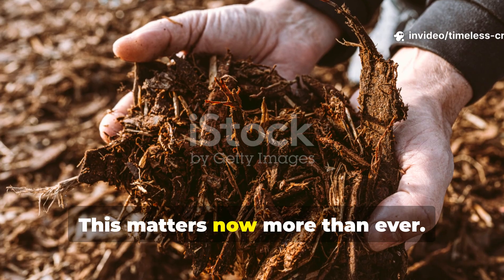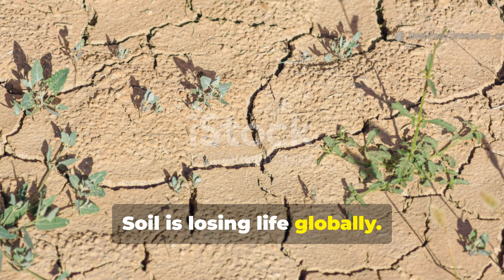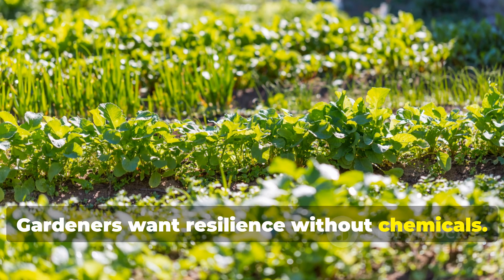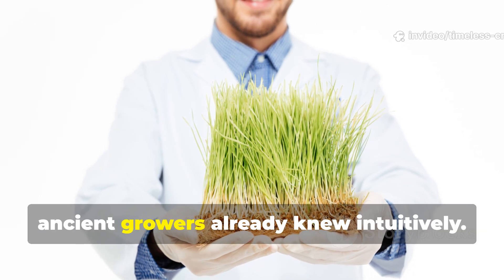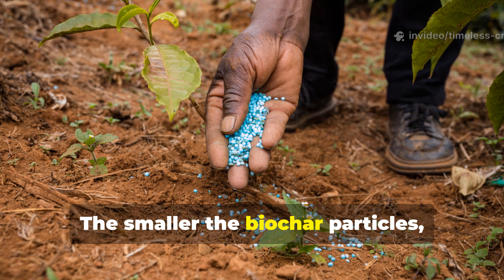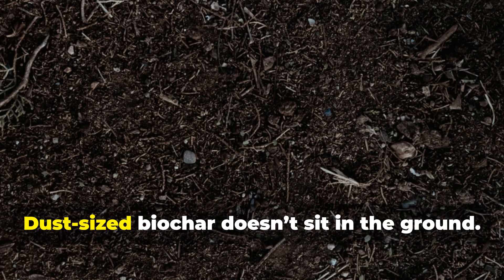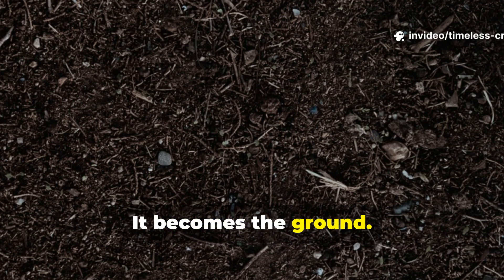This matters now more than ever. Soil is losing life globally. Water stress is rising. Gardeners want resilience without chemicals. Recent microbial science confirms what ancient growers already knew intuitively. The smaller the biochar particles, the faster and deeper they integrate into soil systems. Dust-sized biochar doesn't sit in the ground — it becomes the ground.